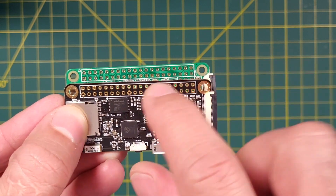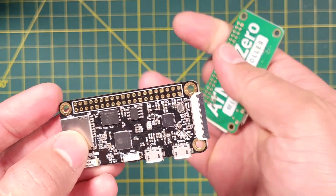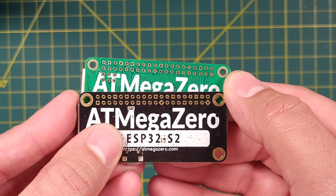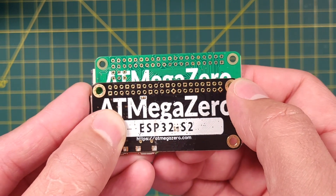If you pay close attention to the GPIO pins, you will notice that we updated the design to make it easier to identify the power, ground, and GPIO pins. The square pins represent the ground, the diamonds represent the 3.3V pins, and the hexagons represent the two 5V pins. Lastly, the round pins represent the input and output GPIO pins.